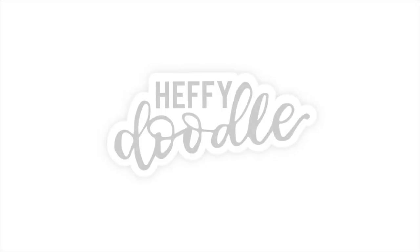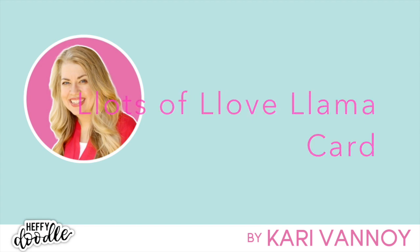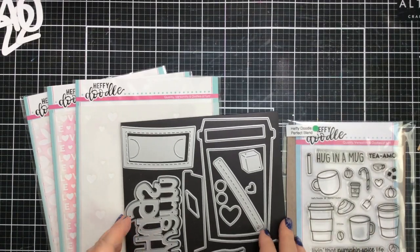Hello everyone, it's Keri back again with you today. I am going to be sharing a really fun, lots of love llama card today. I'm gonna be using some of my favorite products from Heffy Doodle, and this is gonna be real fun.